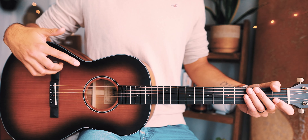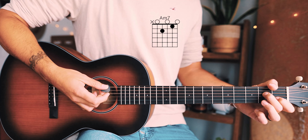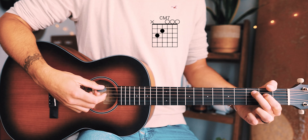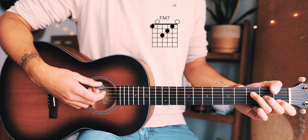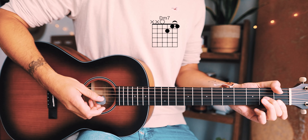The last thing you want to know before we dive in is the four chords we need to play this song. The first one is A minor seven, the next one is C major seven, the next one is F major seven, and the last one is D minor seven.